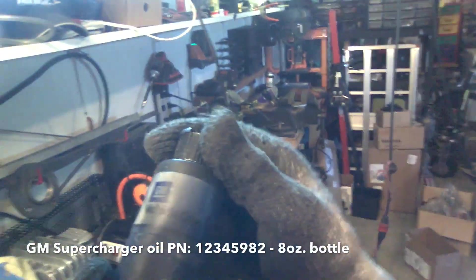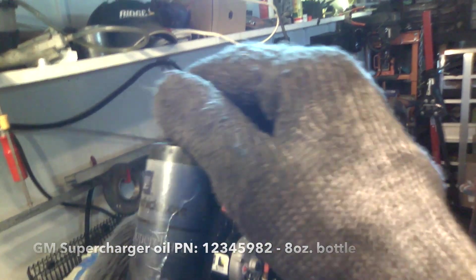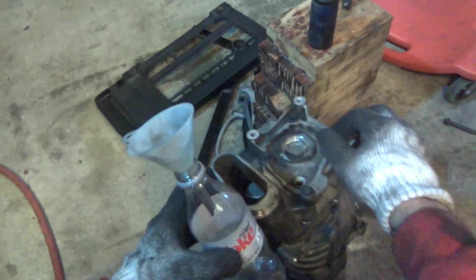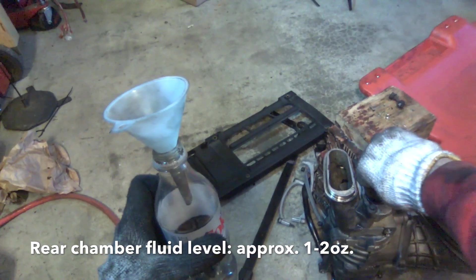The stuff you want to use is GM part number 12345982. You only need one of these bottles. This is a 3/16 size hex socket. Go ahead and pour this out — I bet you almost nothing's going to come out. That's actually a lot compared to most of the ones I've serviced. Really there's hardly any in there at all. You want to put probably about twice as much as that. Go ahead and squeeze — okay, that's plenty.